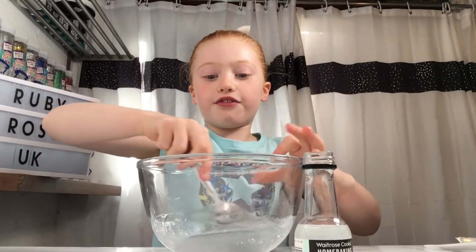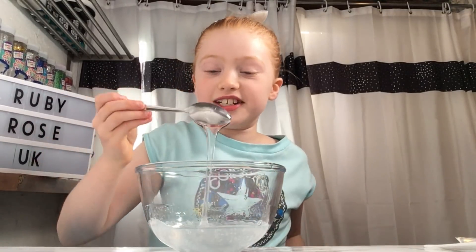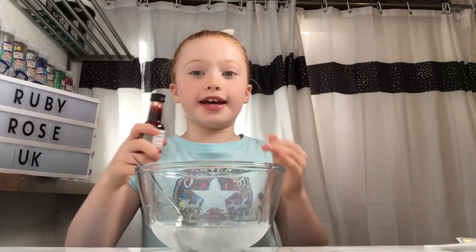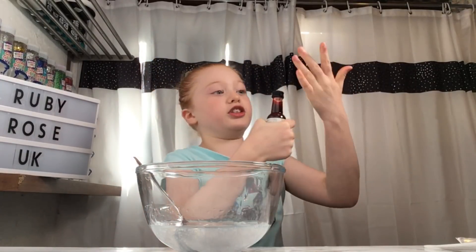I'm going to mix it all together now. Guys, I have 30 subscribers which I'm really happy about! This smells delicious and very strong. Next we're going to color it, but we're only going to put the teeniest bit in because this does make it really colorful.